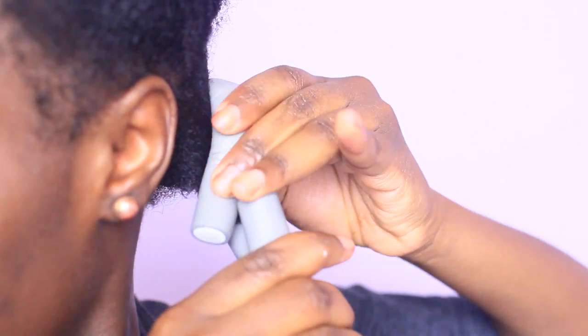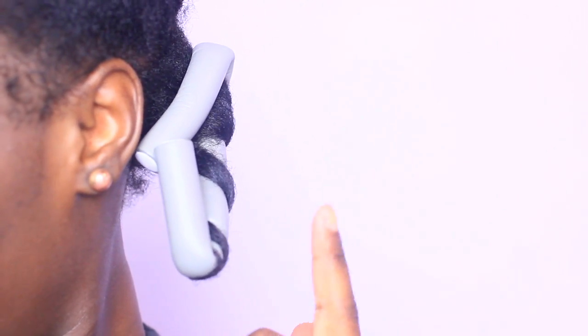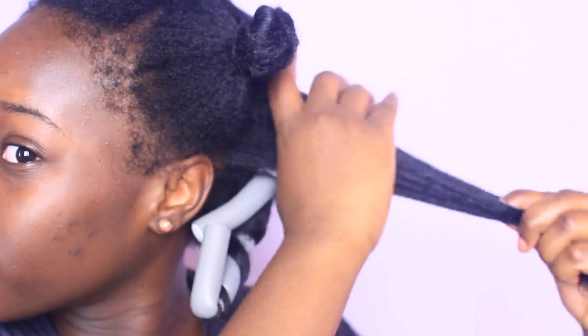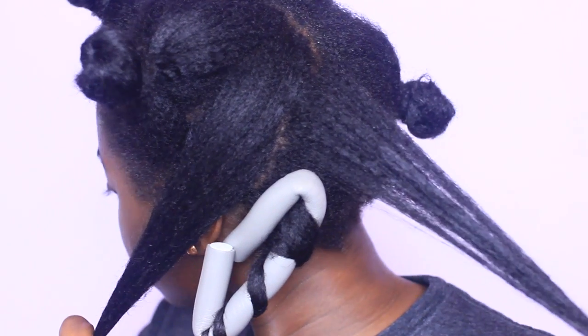Allowing both ends to meet. Essentially, this is my flexi rod set technique and you can click this link right here and it'll direct you. Grabbing the remainder of that section, I split it into two equal parts and continue the same technique.